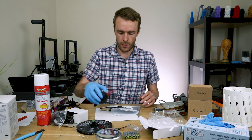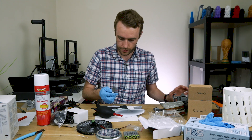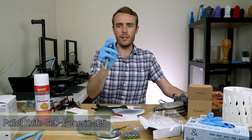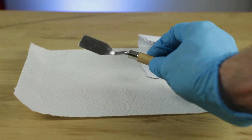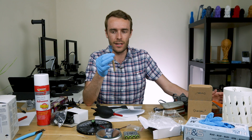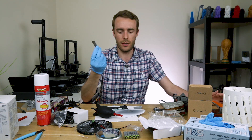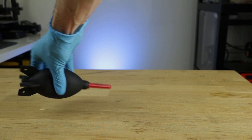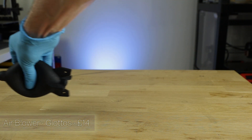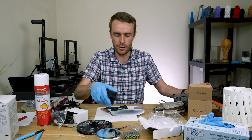One more thing before we go — these tools have been used at my workstation so there may be trace amounts of resin on them, which is why I'm wearing a glove. First is this very small palette knife. The blade is very thin and fairly flexible, which helps a lot when getting prints off of surfaces. The fact that it's metal means you can cut or damage the FEP film and the aluminium print surface, but because it's very thin you can slide it without digging in. It's also good for blowing off isopropyl alcohol after your secondary wash to dry the print fairly quickly.